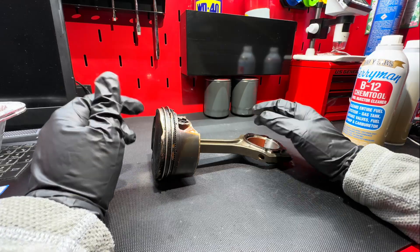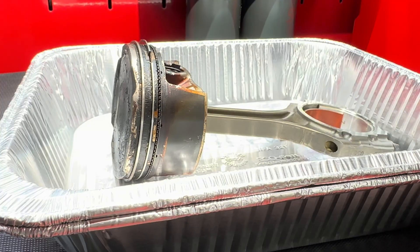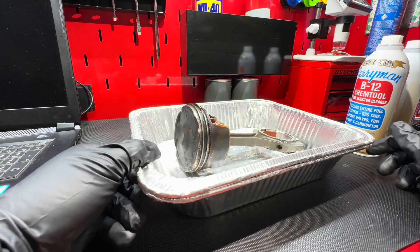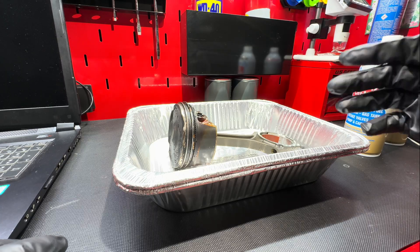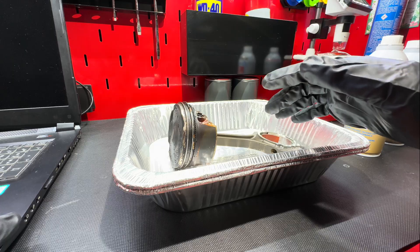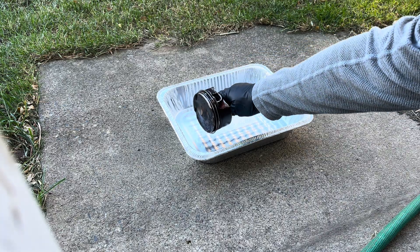What I want to do is put this piston on a pan — we've got ourselves an aluminum pan — pour some Barryman's in there, and then see what it looks like after a couple of days. It'd be interesting to see what it does on the rings as well as the skirt. I'm going to set this outside just because I don't want the fumes to build up inside the garage. Pour the Barryman's in there and let it sit for a couple of days, then we'll check in on it.